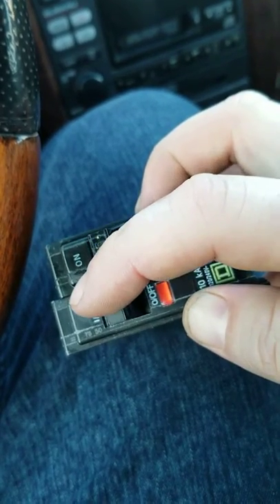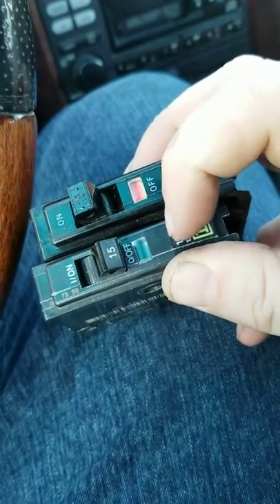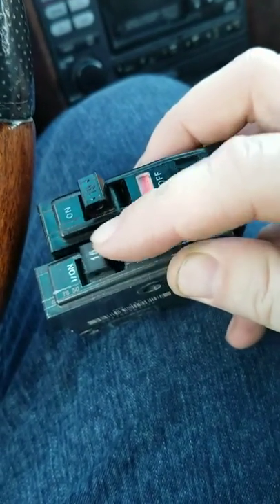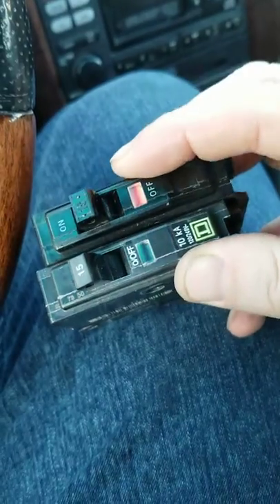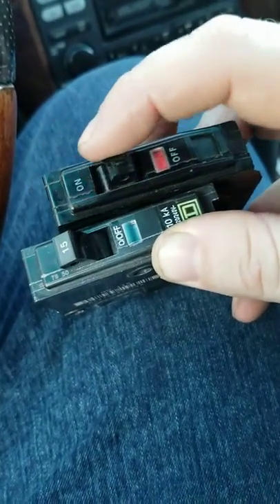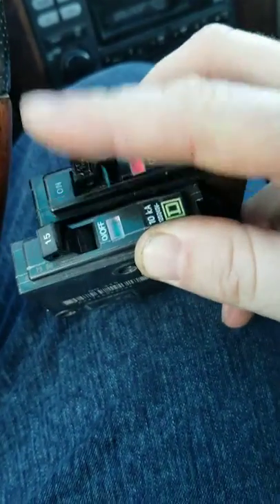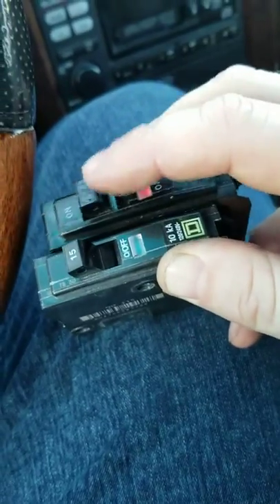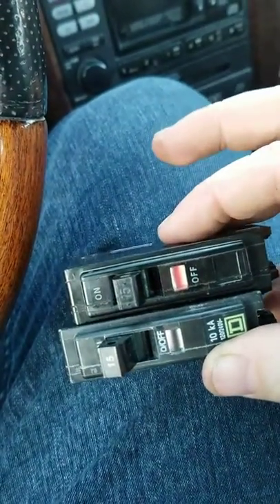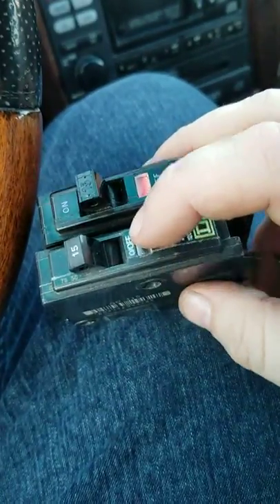This only happens once because they trip it when they test it at the factory, so I only get one shot at this. In order to reset your circuit you turn it to off — it clears the flag on this brand — and then you can set it back to on. That's what this one up here should do: off, and then you see it goes back to reset. But even if you hold it, when you push it back to on, it won't set.